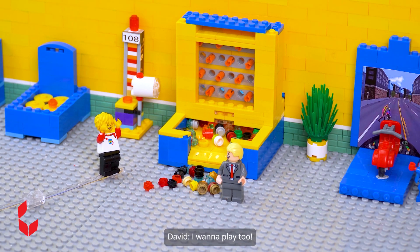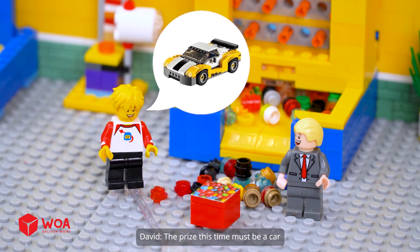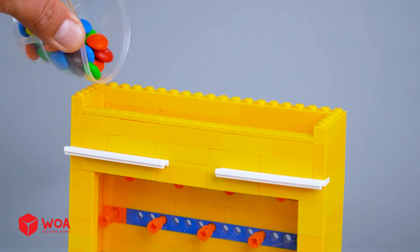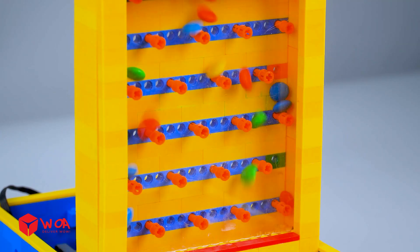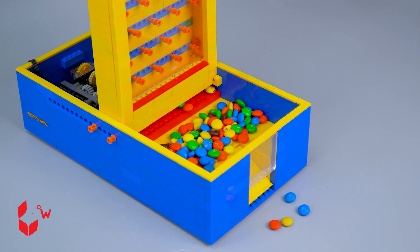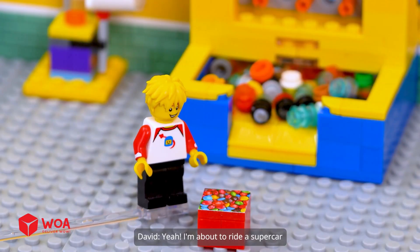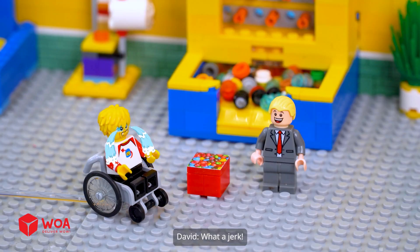I want to play too. My challenge is M&M's candies. The prize this time must be a car. M&M's candies! Yay! Yeah! I'm about to ride a supercar. Ha-ha-ha! Here's your special reward. What a jerk!